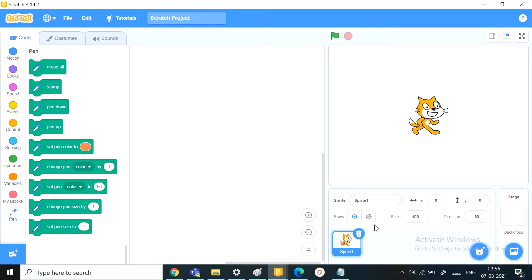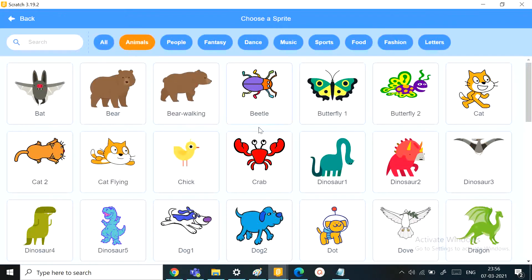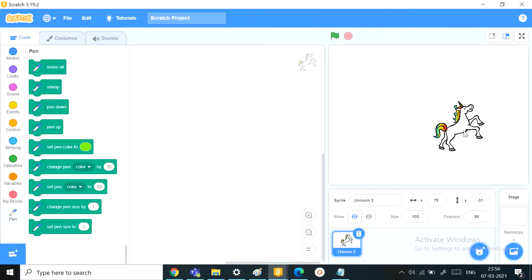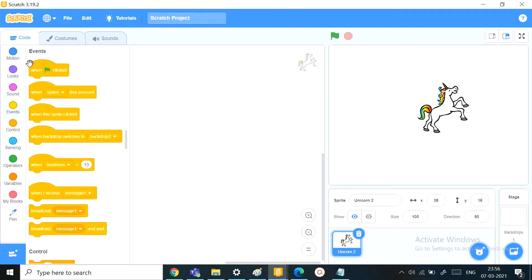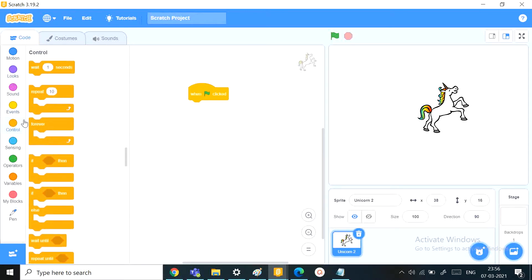Now let's start. I prefer not to use the Sprite 1 cat, but to use the Unicorn 2. It has a rainbow texture on its mane, so that seems a bit more rainbowish because we're doing a rainbow circle. So now let's start with the script.